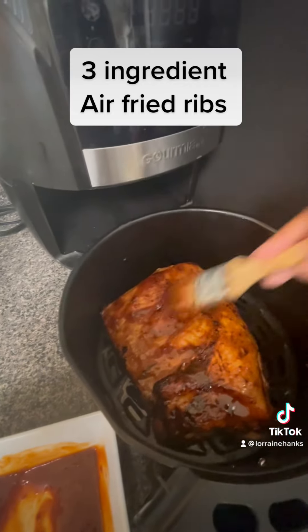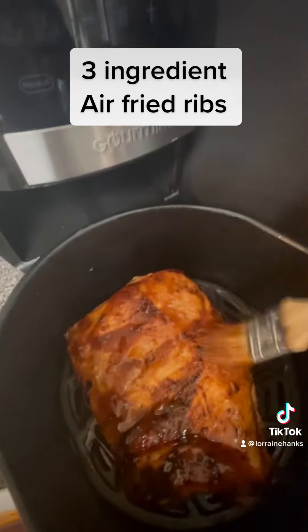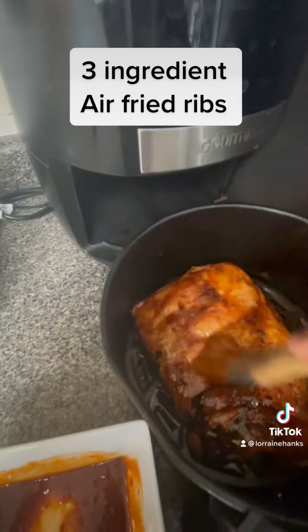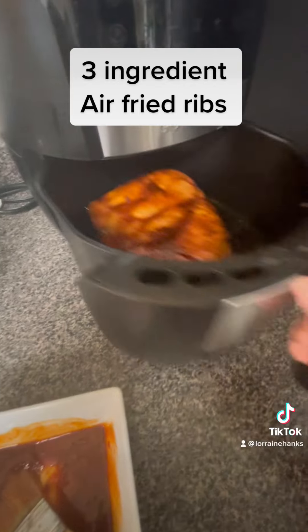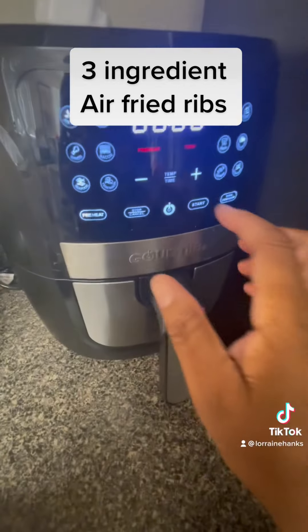Normally I cut them up, put them in the hoisin sauce, wrap them in foil, and put them in the oven to cook at 200 degrees. But I wanted to try to air fry these this time.